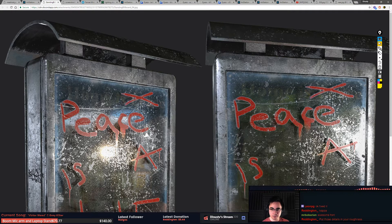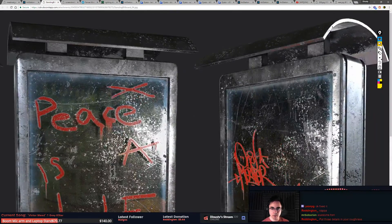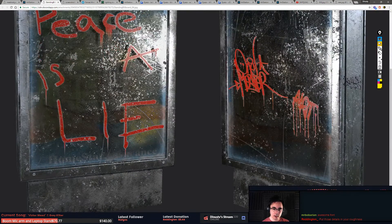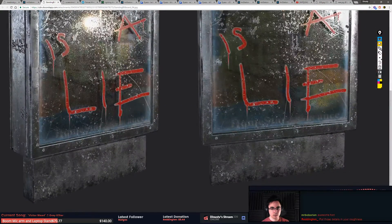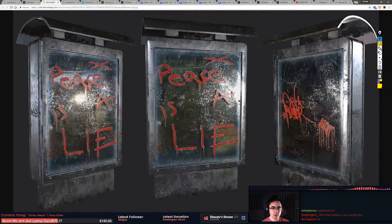The model itself — I'd be curious to see the model without any materials on it, just to see how everything baked out, because in general it looks pretty good. It just needs another once-over with the materials. If you want, you can give me the mesh and we can talk about material dirtiness and all that on the next stream or something. It's a cool asset and there's a lot of story stuff going on — that part I actually like the most.